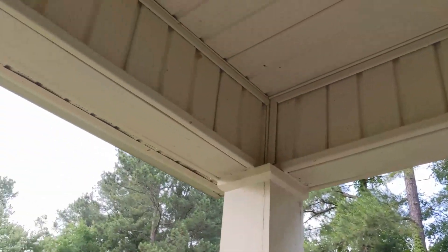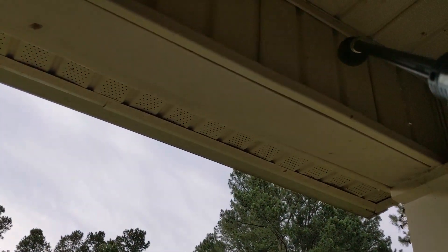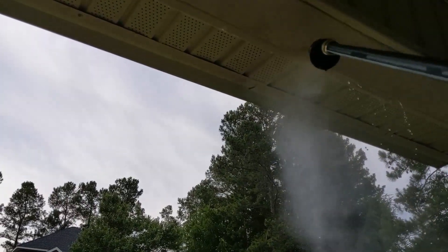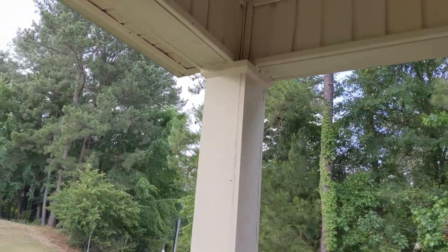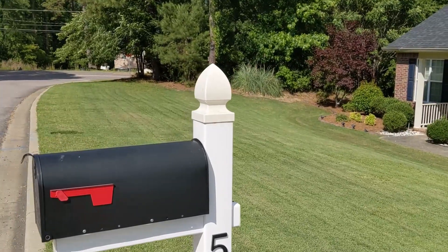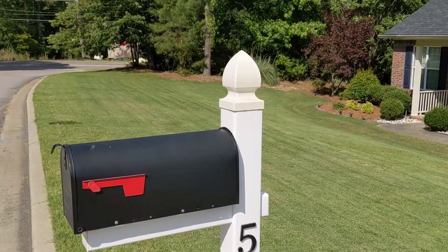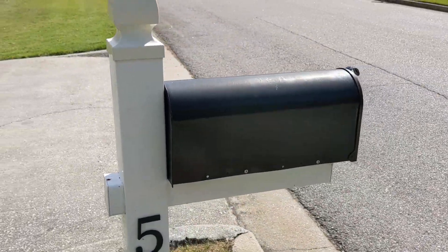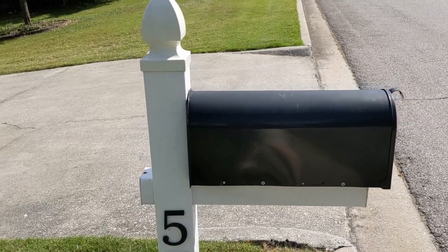Not too bad — knock that one right off. Big one here, you can see that. Oh yeah. Spider. So the next day, guys, after it's dry — after only cleaning with that Worx HydroShot — it's hard to tell when it's still wet, but it cleaned up pretty well.